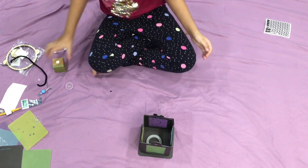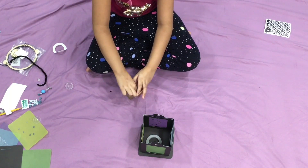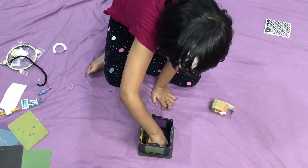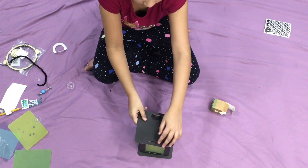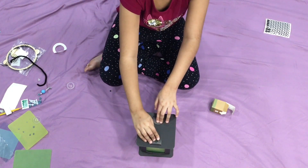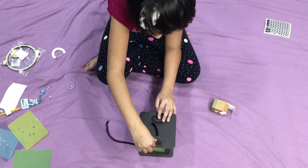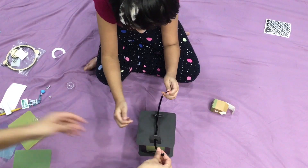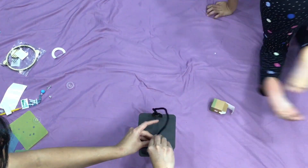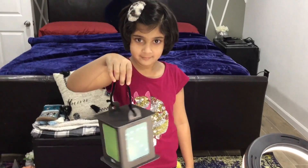Now put the tea light in there. Open the tea light, turn it on, and now put it inside. Take this, cover it, and turn the flaps inwards. Take the pipe cleaner. So look guys, this is what I made — a lantern! That's the lantern we made.